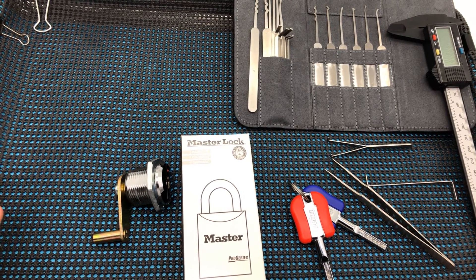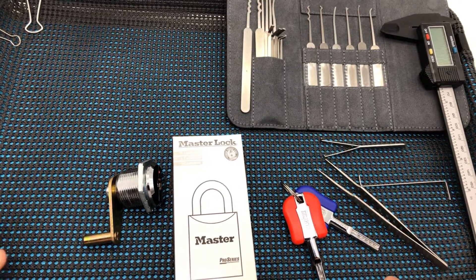Hey guys, League of Lockpicker here. We have a whole lot to get through, so let's jump right in.